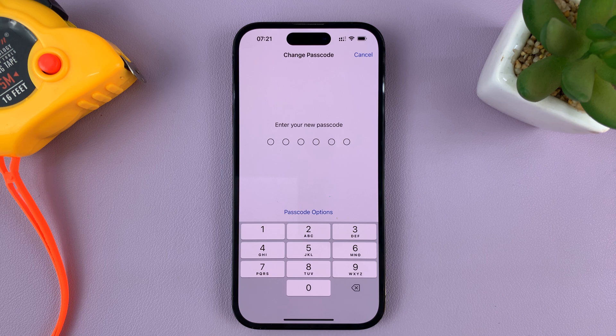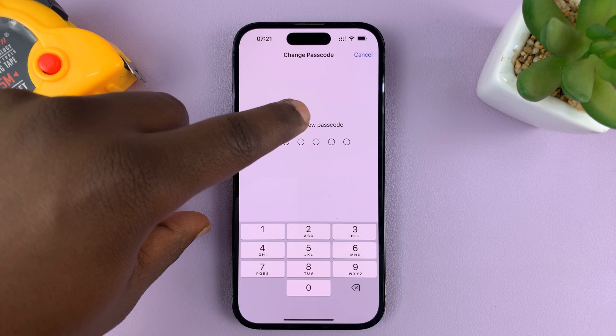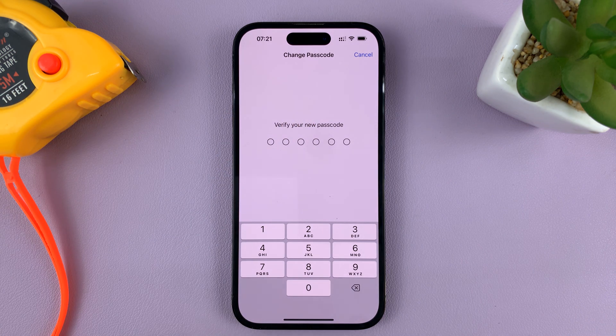Now it says 'Enter your new passcode' — this is the passcode you want to change to. Enter that passcode, and once you enter it, it's going to tell you to verify your new passcode. Enter that new passcode you're changing to once again.